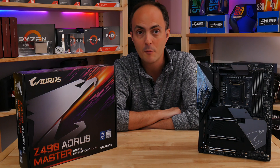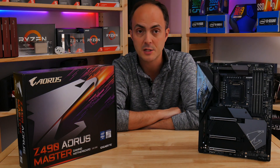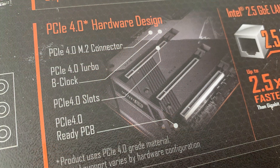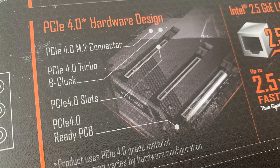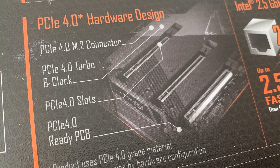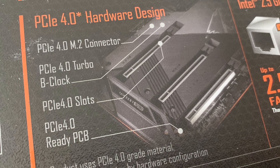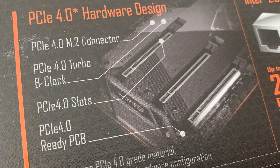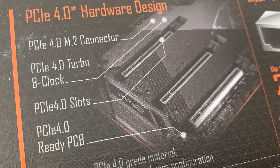Gigabyte is one of several manufacturers listing PCIe 4 compatibility, and the M.2 ports are listed as compatible as well. However, Comet Lake S will not support PCI Express 4.0, and that's probably a future feature for another CPU range — most likely 11th gen, or whatever Intel comes up with next.